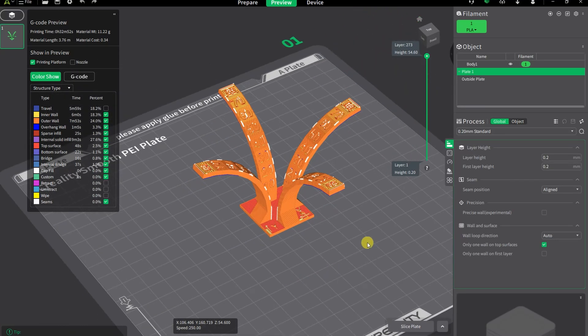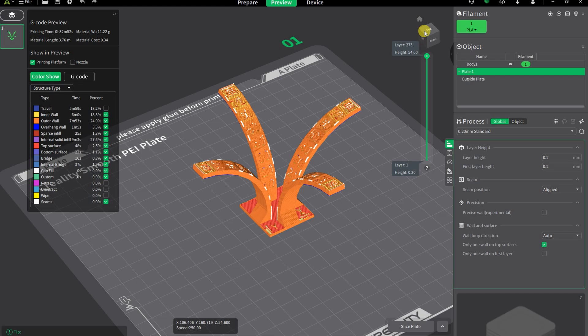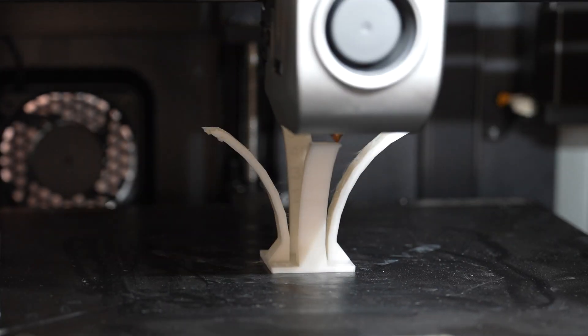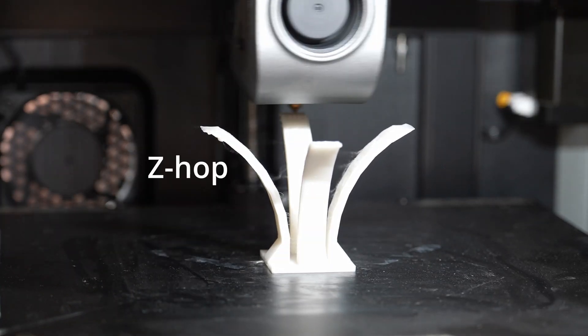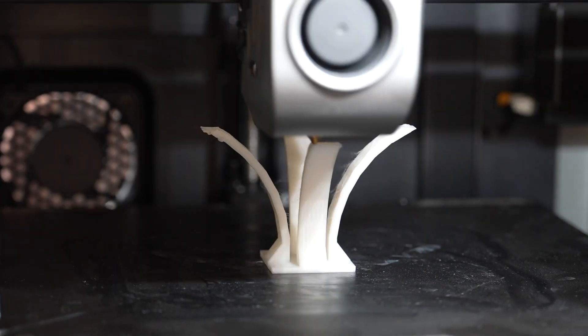The next one is the overhang test in four directions — this is how we properly check overhangs. At the steeper angles the material starts to curl up and the nozzle hits the object almost every time. Z-hop is extremely important for these prints, but even then it starts to be too much overhang.